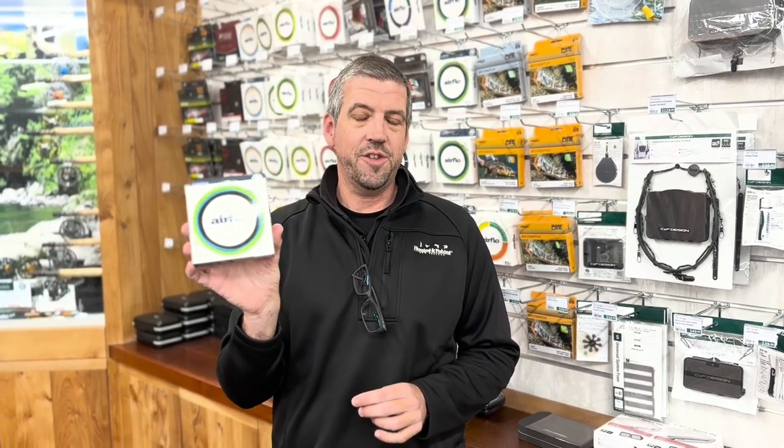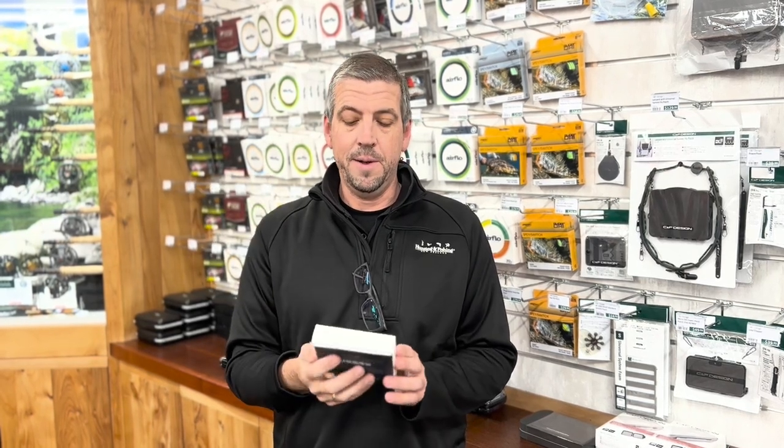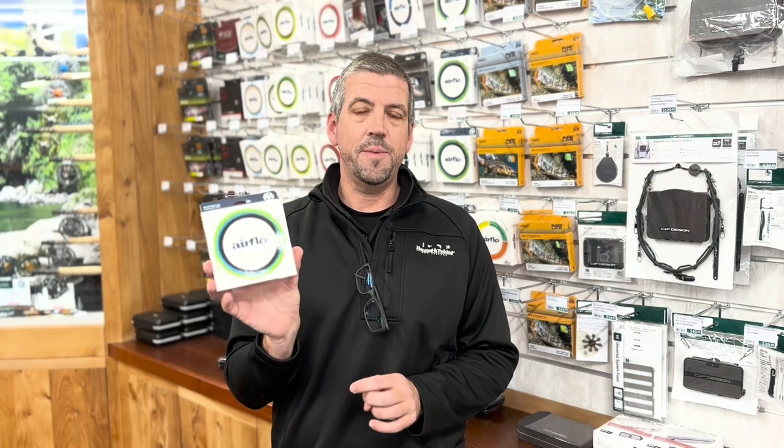It's got the Ridge 2.0 technology so it's going to shoot through your guides particularly well. Integrated running line, and yeah, great to get your line out extremely quickly.